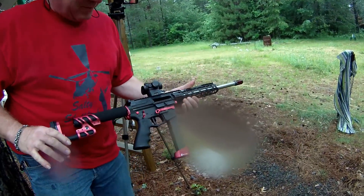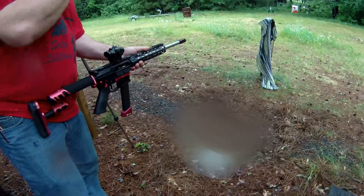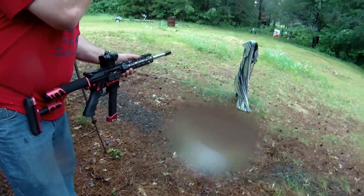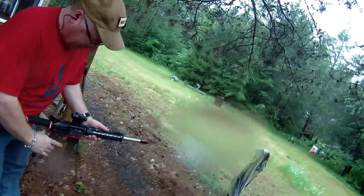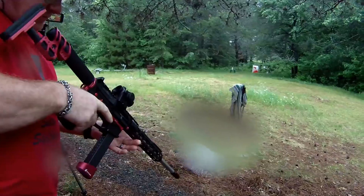That's a nine, so it has to be supersonic. I don't think that nine is going to do it. This is like proving grounds. Let's let some freedom ring.